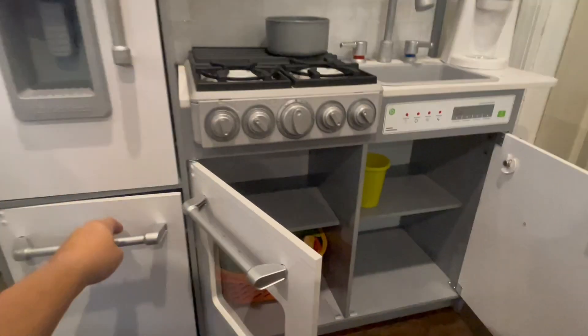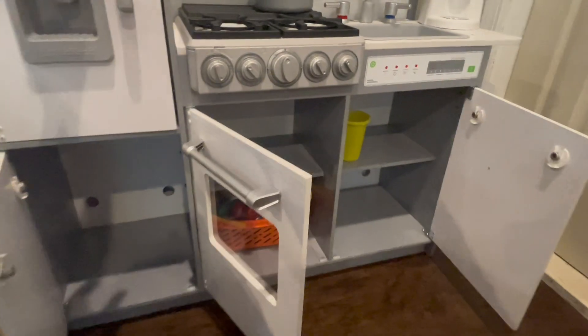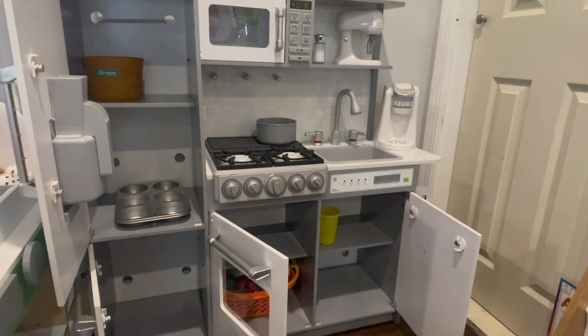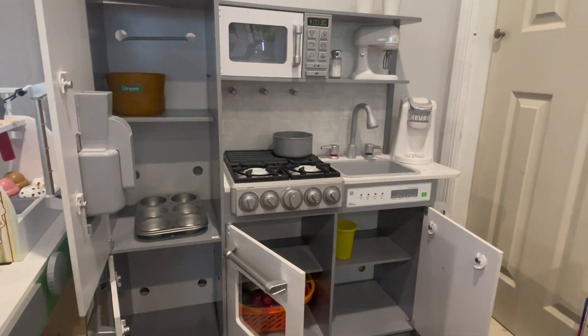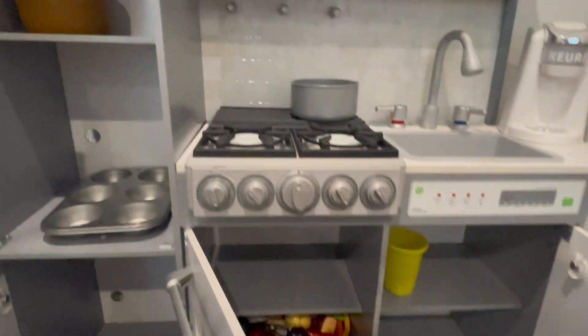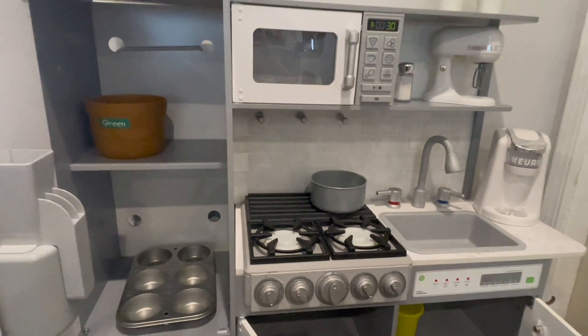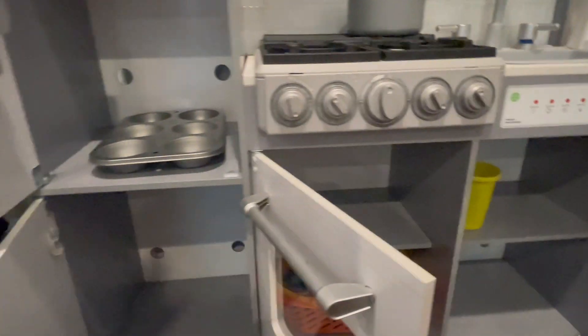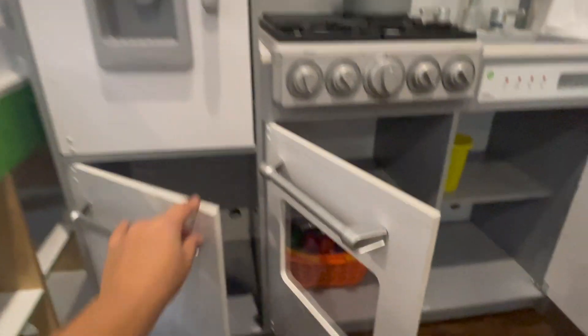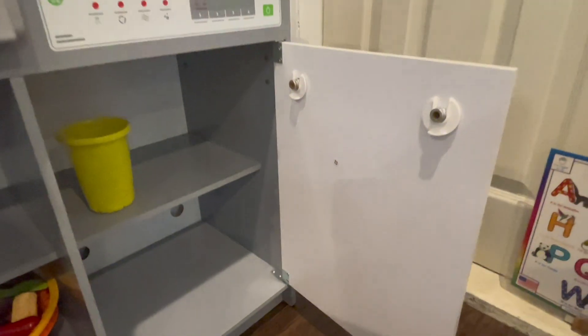There is a ton of storage in this play kitchen. All the handles are attached very securely and they all open very easily. There are a bunch of shelves and a lot of storage for play kitchen food, play kitchen utensils, pots, pans — we even have a shopping basket in there. We have fruit and vegetables in there too.